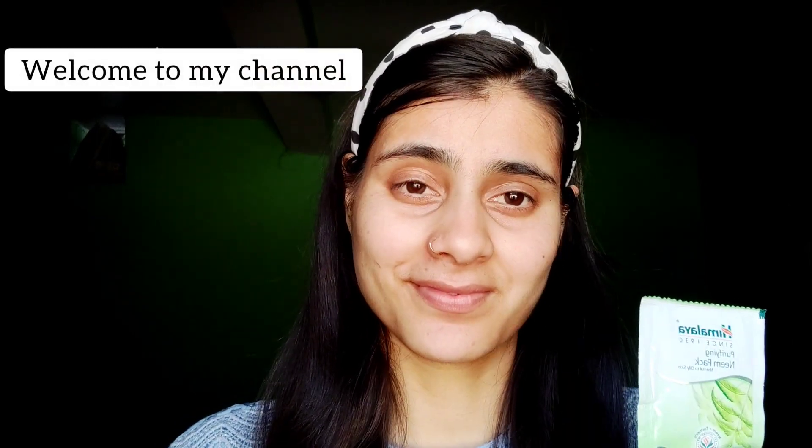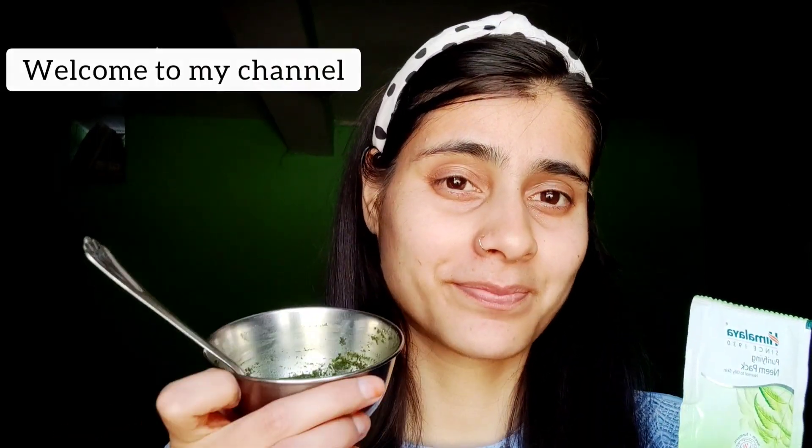So guys, I am going to try a new face pack in this video. I have made a natural face pack in my house. Which one should be the best one? Who should use it and who should not? I will tell you in this video.